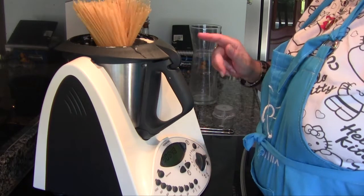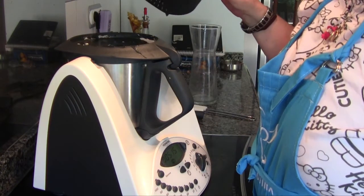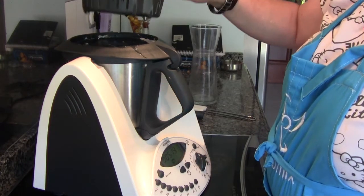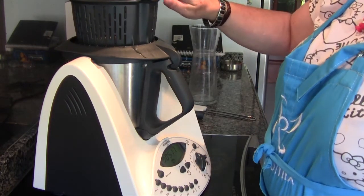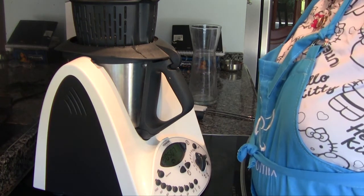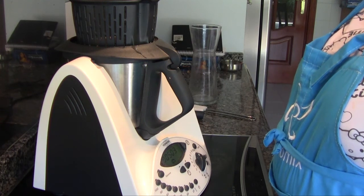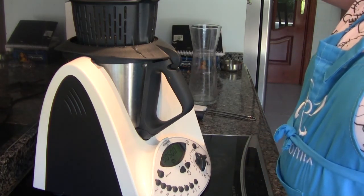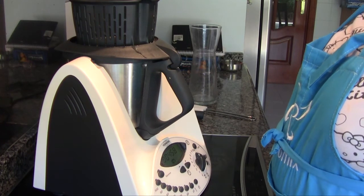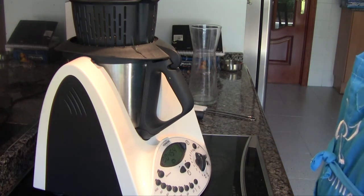I like them whole, so I leave them that way. Once they have all gone in, we place the basket instead of the measuring cup, so that as they cook, some of the liquid evaporates and they don't end up too soupy. Now we just wait for it to finish and I'll show you the result.